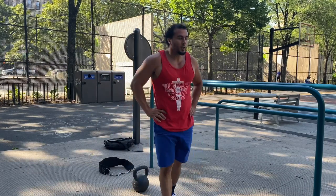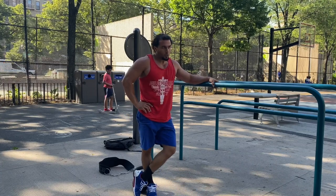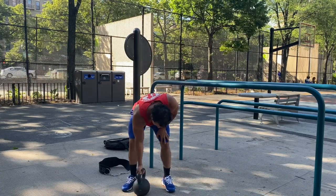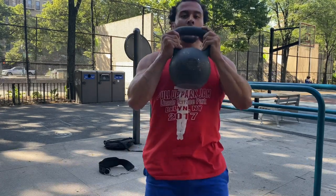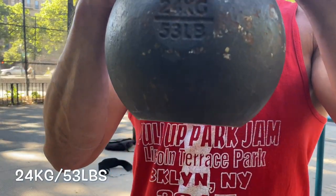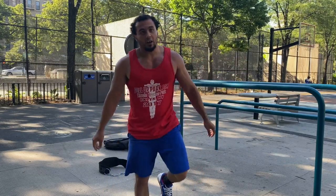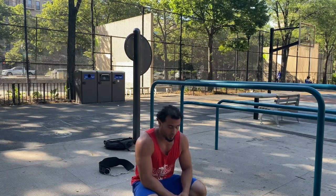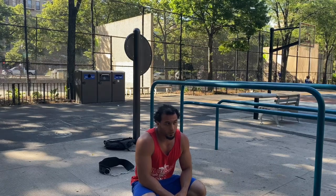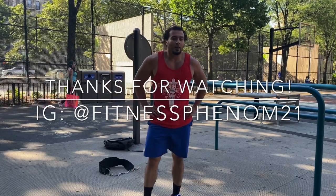Alright guys, five rounds — 20 dips, 20 squats, both weighted with 53 pounds. Give it a try. If you don't have weighted dips, just go body weight with your dips and air squats. Like, subscribe, follow me on the gram — Fitness Phenom 21.